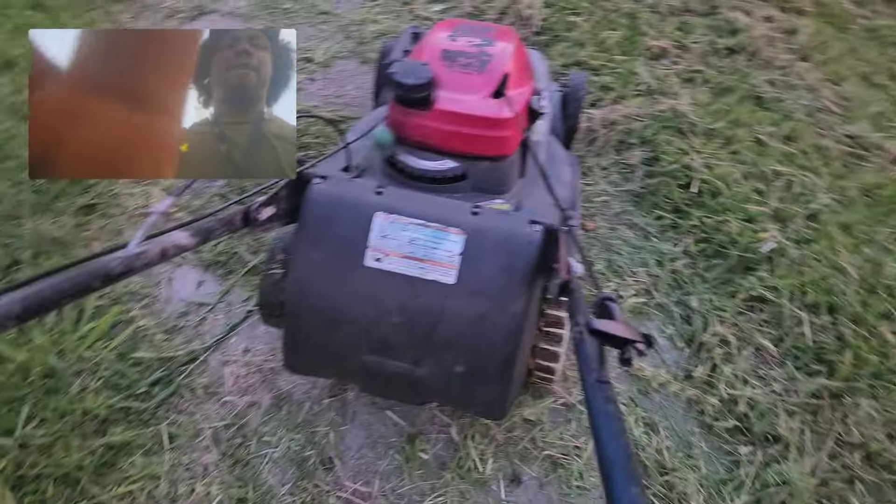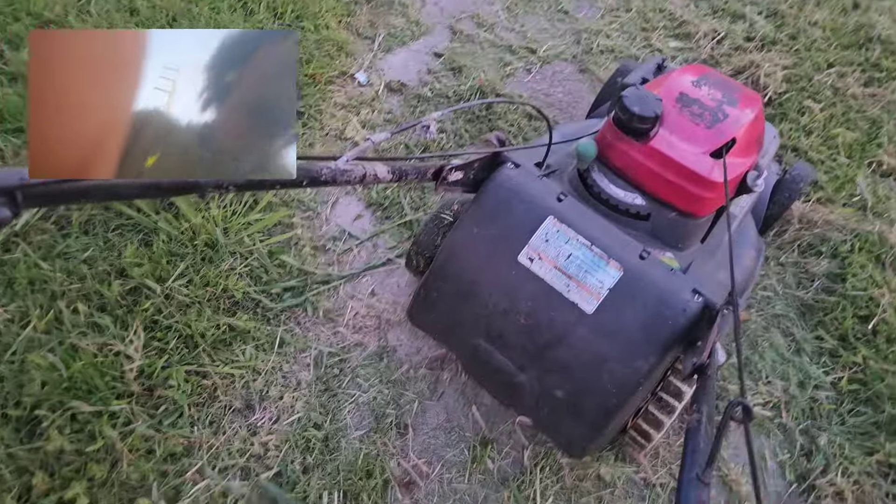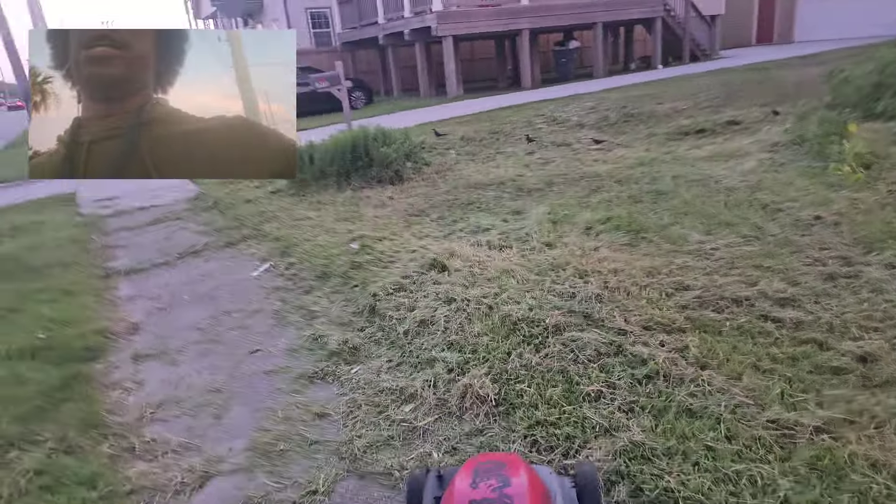So we're gonna start this bad boy up. I'm gonna see if I can get y'all a little footage.